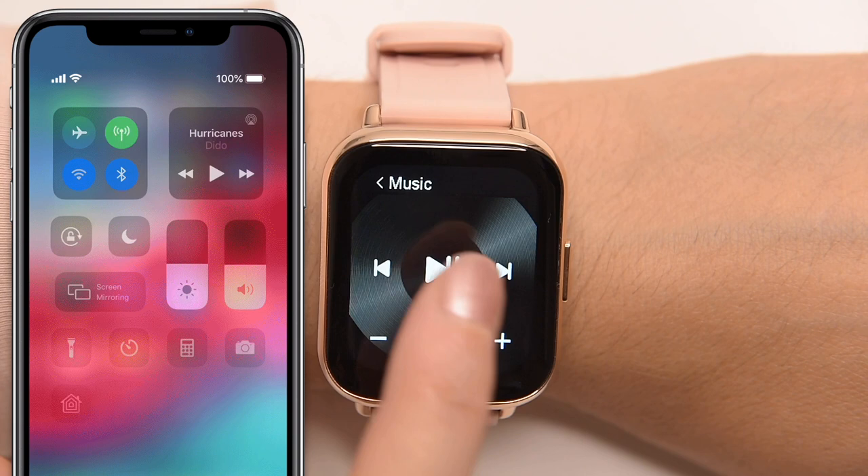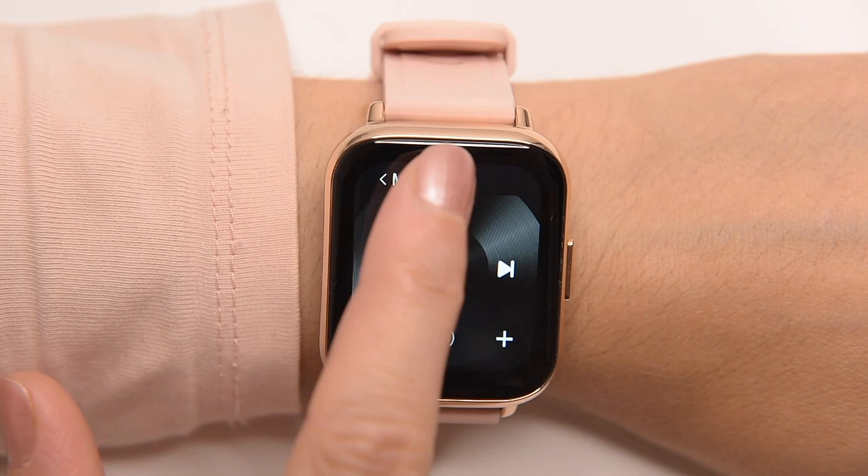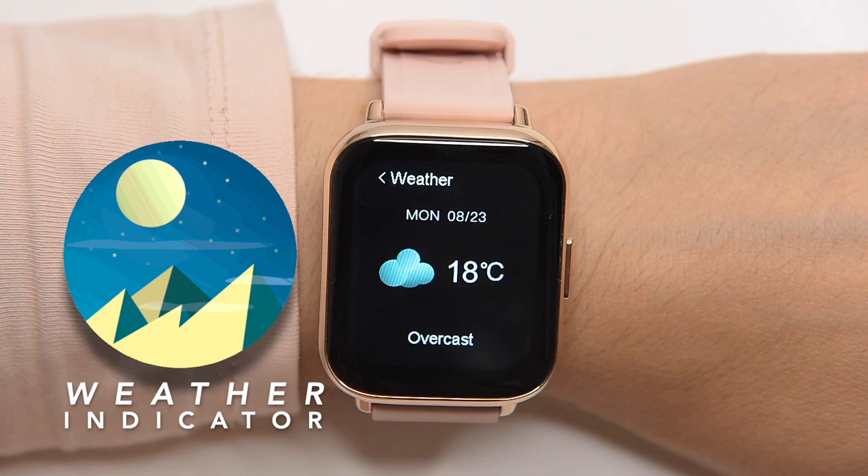The music app control lets you control your music app on your smartphone once the devices are connected — skip to the next song or a previous song. The weather info feature pushes weather information from your phone, and the watch has to be connected with your phone to use this function.